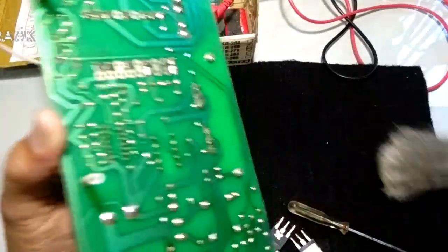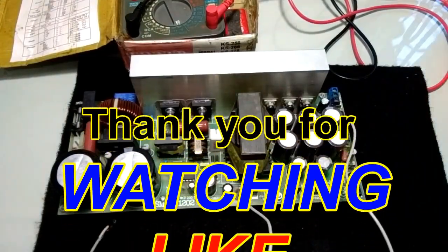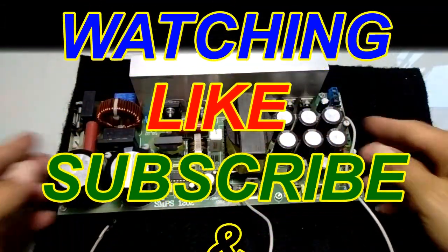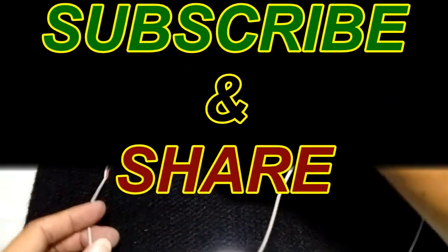Kita bisa melakukan tester. Saya siapkan dulu untuk melakukan tes dari SMPS ini. Semoga tidak terjadi masalah. Saya coba tes kembali, saya siapkan, mitra audio.